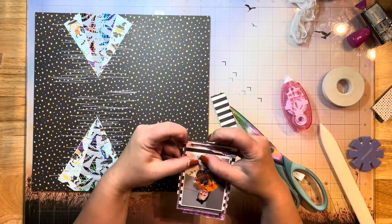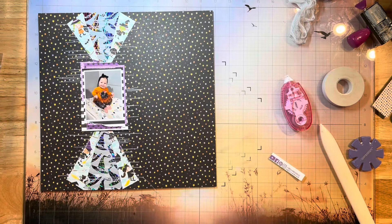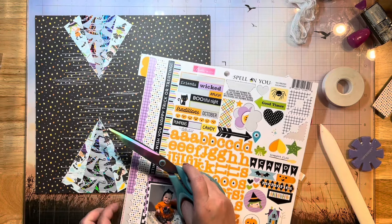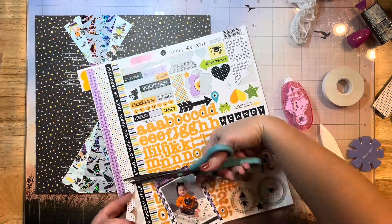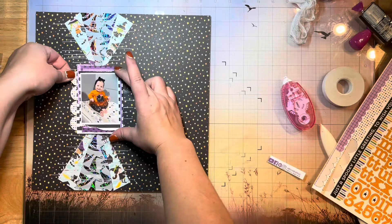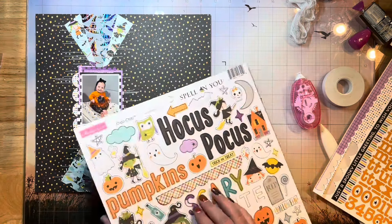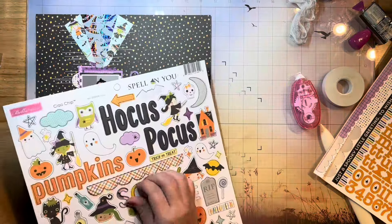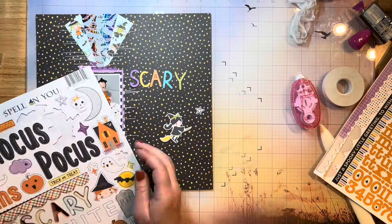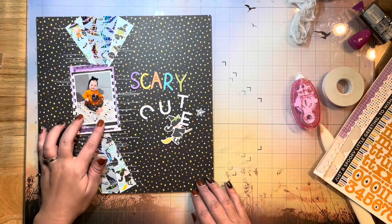I'm going to trim the excess off and rough up the edges again with my fingernails — that's going to do it for my photo matting. I'm grabbing this little scallop sticker piece from the sheet and cutting off a small piece to add beside my photo. I love putting scallops beside my photo — it gives a little pop. This little chipboard sheet came in the kit and I'm going to use this 'scary cute' title, which goes perfectly with my layout.